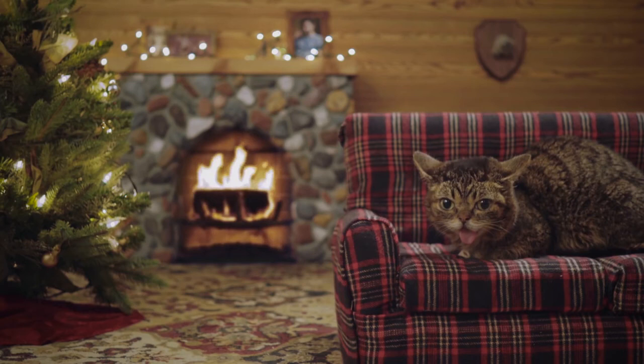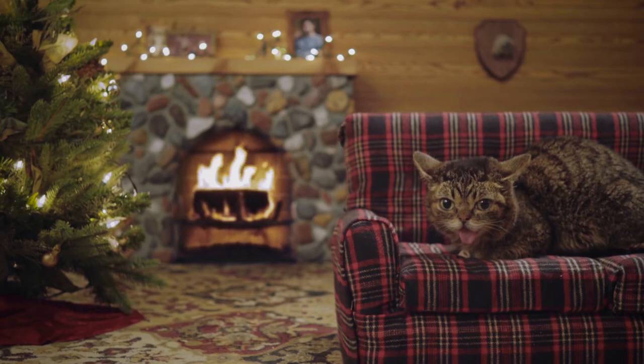We'll come back about eight hours later. Well, our turkey's been cooking for some time now. It should be done any time now and then we're gonna have some delicious mouth-watering turkey.